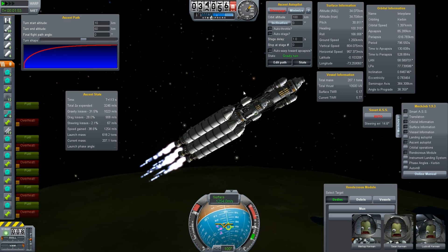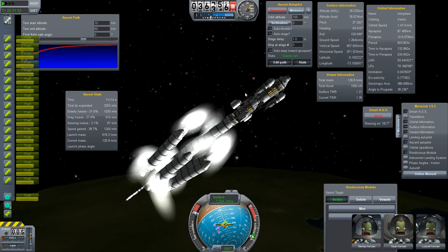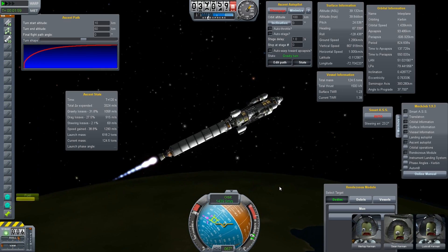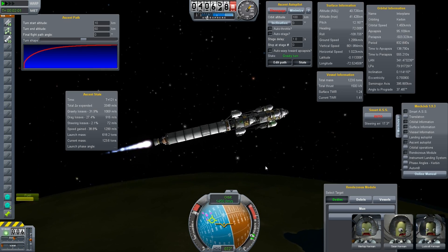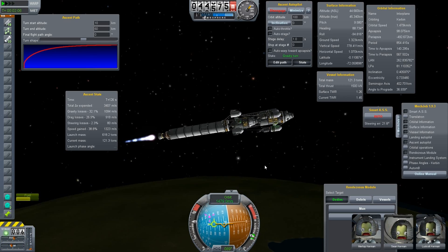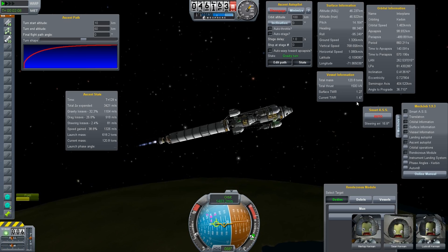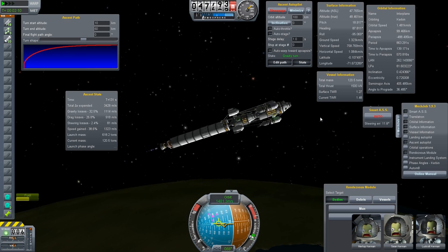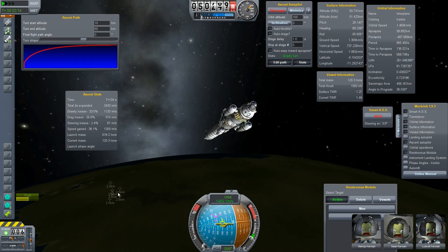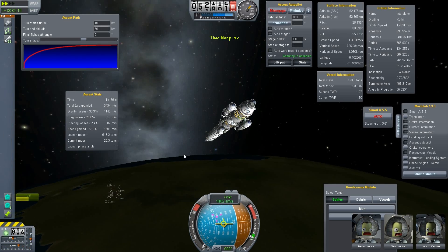MechJeb is going crazy again, but I hope it's not too bad this time. I really don't know why this thing always makes such stupid maneuvers just because the thrust-to-weight ratio gets insanely high with these big engines.